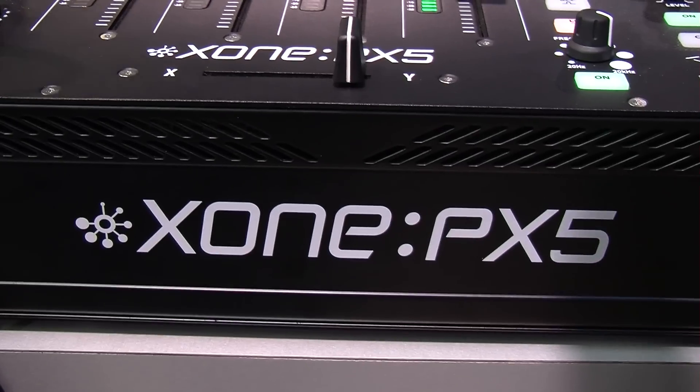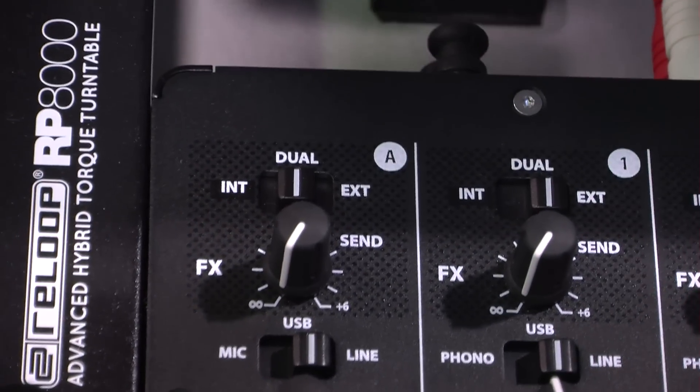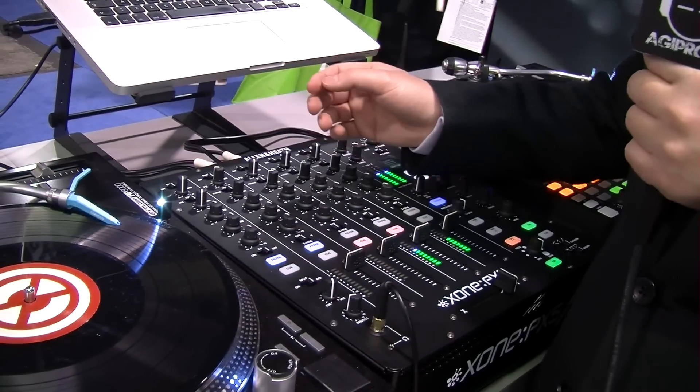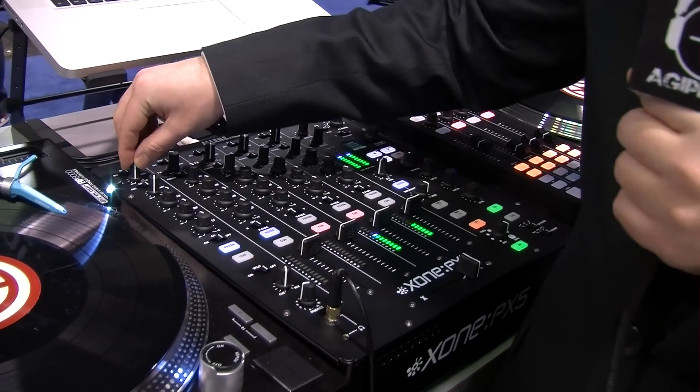It's a 4-channel mixer with an extra auxiliary channel. Basically exactly the same on all channels — the only thing missing on the auxiliary input is the fader. On the auxiliary, you can switch to mic input, USB, or line. We've got our gain stage, 3-band Total Kill EQ, filter, and effects send.